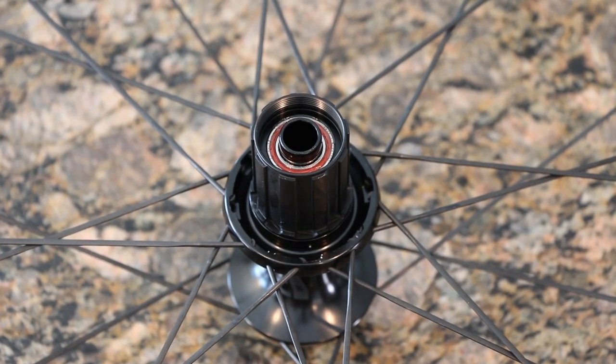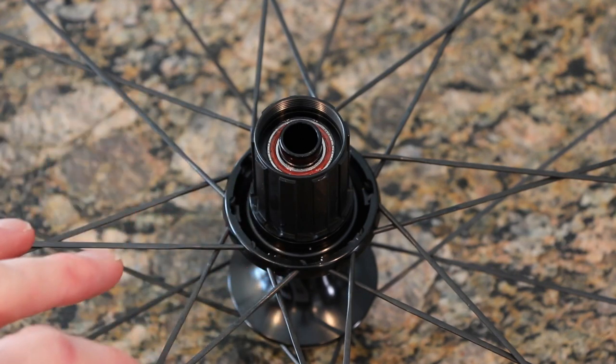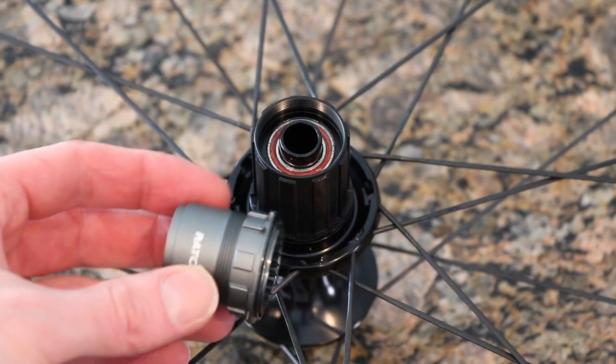What's going on guys? Mitch here. Today we are taking off this Shimano HG Freehub body that came stock on my Revell CLX2 Rapid wheel set. We will be replacing it with an XDR variety that I require to run SRAM Red Road stuff. What that looks like is this guy here.